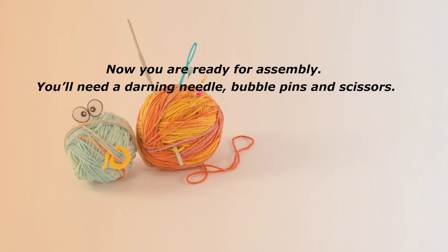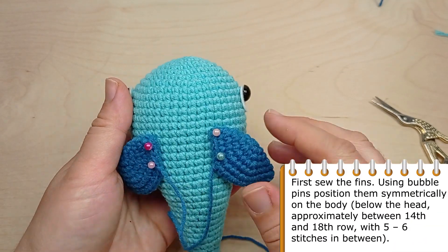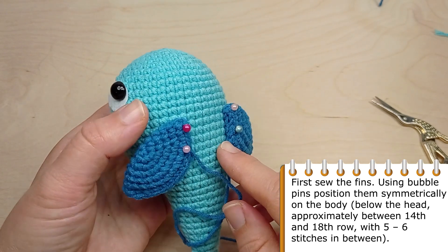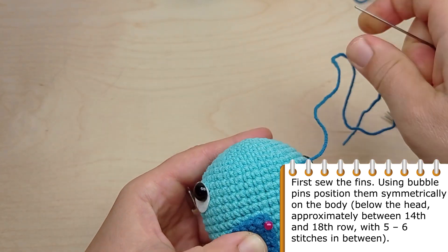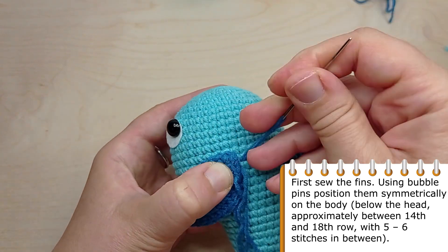Now we are ready for assembly. You will need a darning needle, bubble pins and scissors. First sew the fins. Using bubble pins, position them symmetrically on the body below the head, approximately between round 14 and round 18, with 5 to 6 stitches in between.